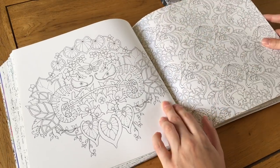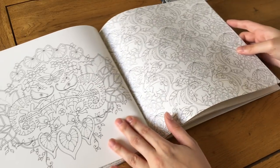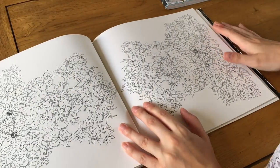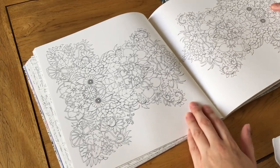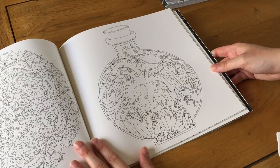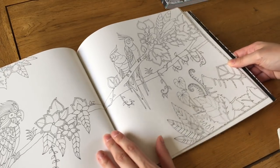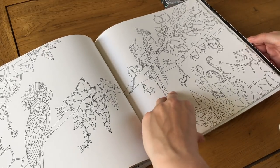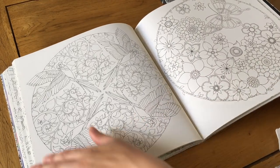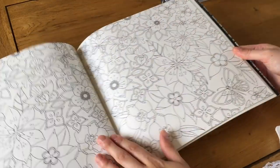There are some more chameleons or iguanas, an elephant wallpaper page which is really cute, another floral page, a mandala, and an elephant trapped in a bottle which is really cute. Then parrots and birds of paradise — it's kind of like a mandala but with parrots, which is really nice.